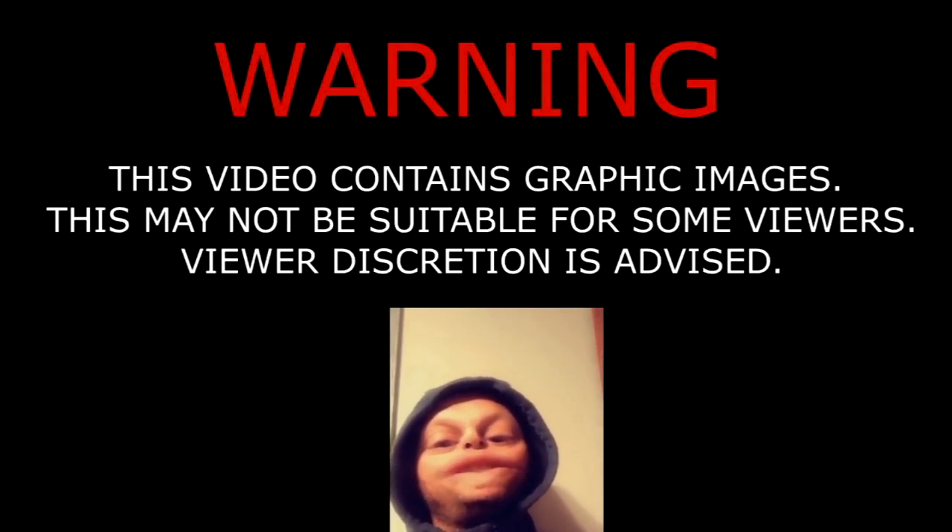This video contains graphic images that may not be suitable for little sissy bitches, so discretion is advised. We kill shit here.